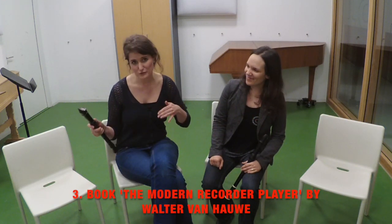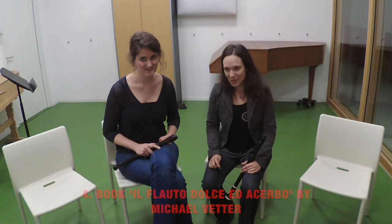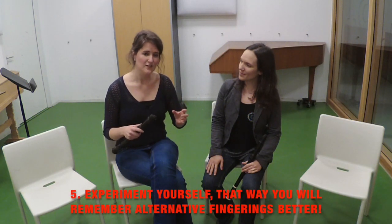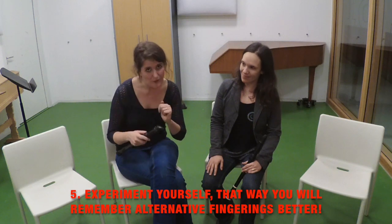And thirdly, you can order the book The Modern Recorder Player by Walter von Hauer, or Il flauto dolce et acerbo by Michael Vetter, which is a collection of fingerings only. And the last tip is: try to experiment by yourself, as you will remember much better the alternative fingerings that you actually found out yourself.